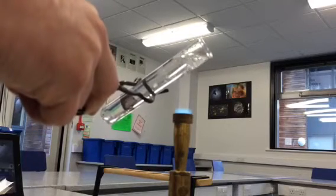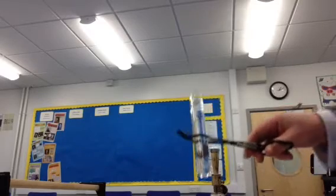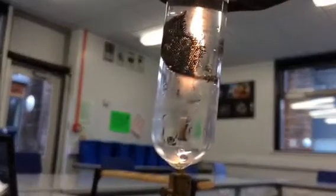You can now see the water at the top of the boiling tube is boiling at about 100 degrees Celsius. The ice cube however is still at the bottom of the boiling tube.